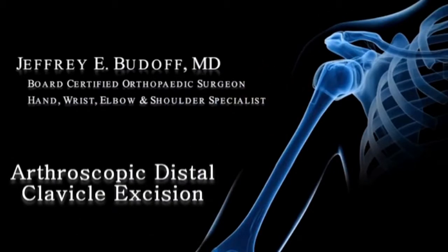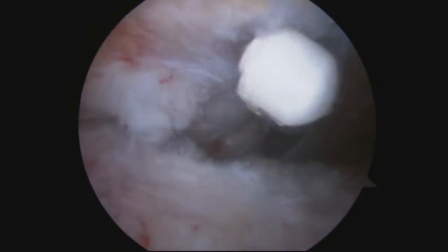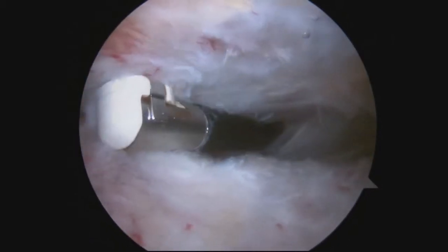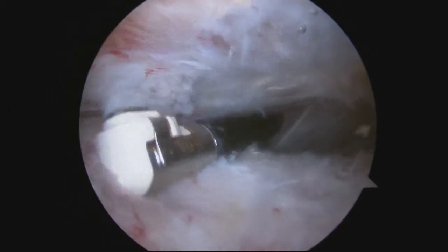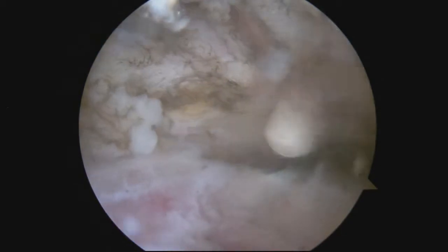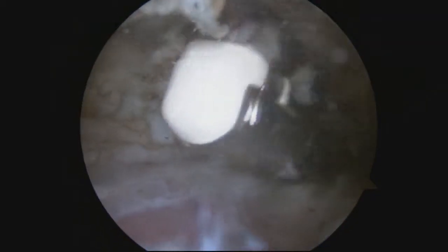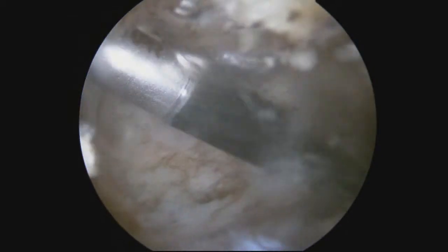Arthroscopic Distal Clavicle Excision for Acromioclavicular or AC Joint Arthritis. Working in the subacromial space just below the AC joint, now using the radio frequency device to clean out the soft tissue and expose the AC joint — that gap between the two bones that you see there.